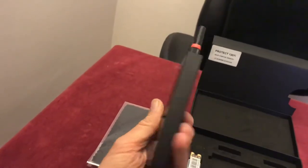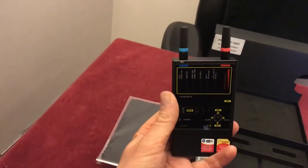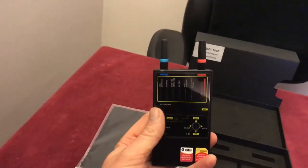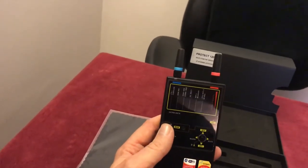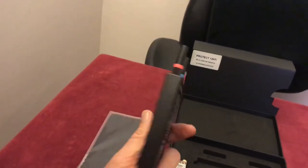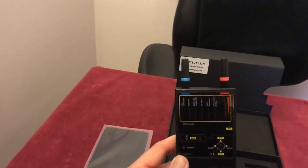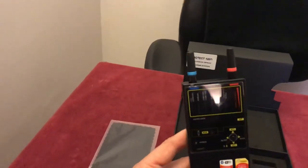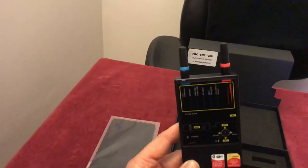I now actually sell these devices, so if you're looking to buy one, by all means contact me — I'm sure I'll give you a very competitive rate. We also visit consulates, embassies, and businesses in London and beyond to carry out their countermeasures surveillance.